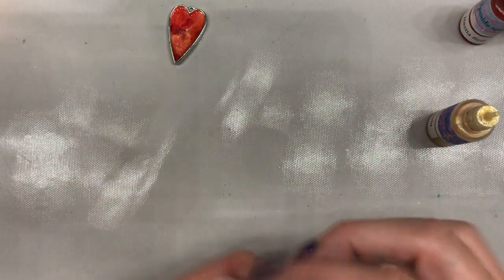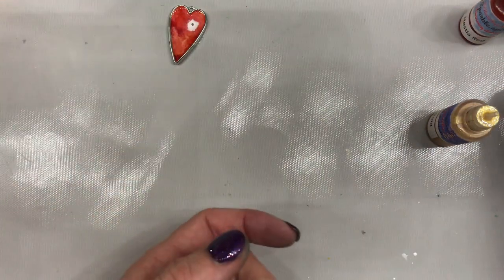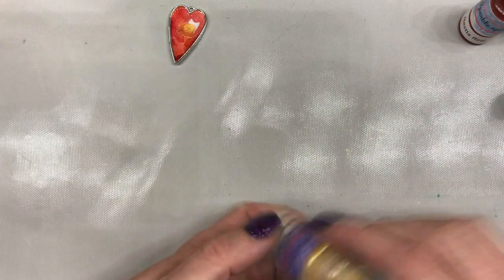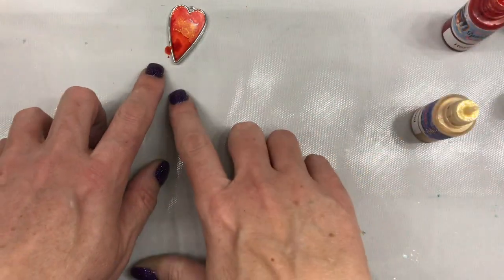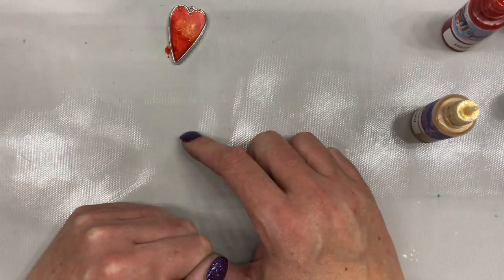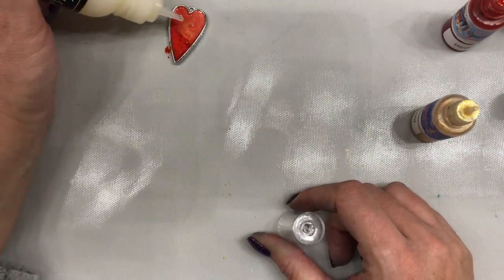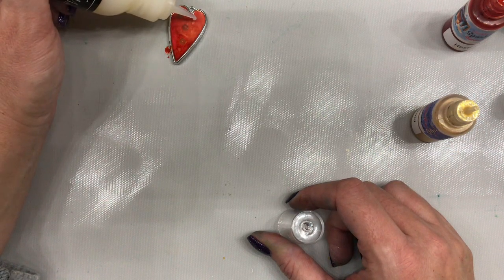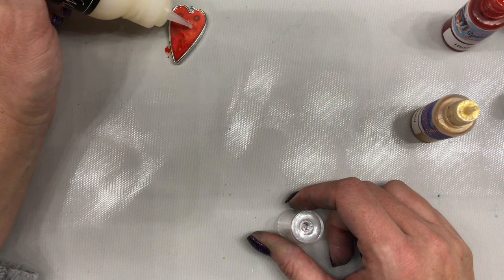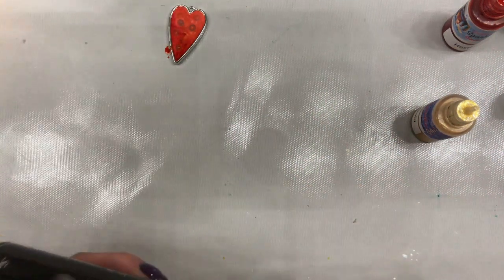Let's do a little bit more white here, and some gold. Let's do some of this red shimmer down there. I'm okay if it gets off because it is water reactive, so I can go ahead and wipe that up. I'm really liking how that is looking. I'm going to put a little bit more in because it's not quite full — I want it to really reach that edge. And this even interacts and pushes it all around, which is super cool.